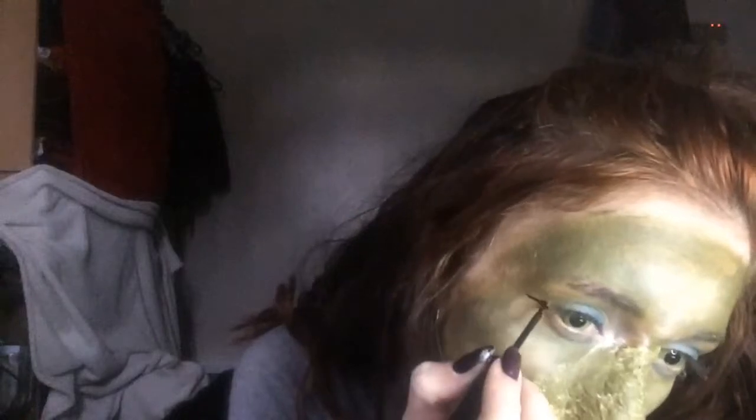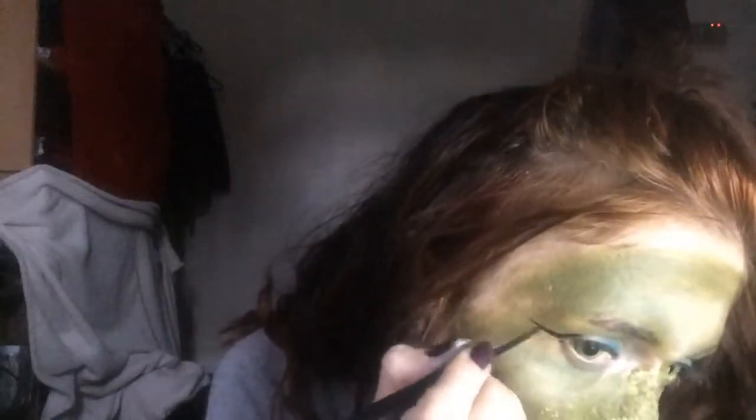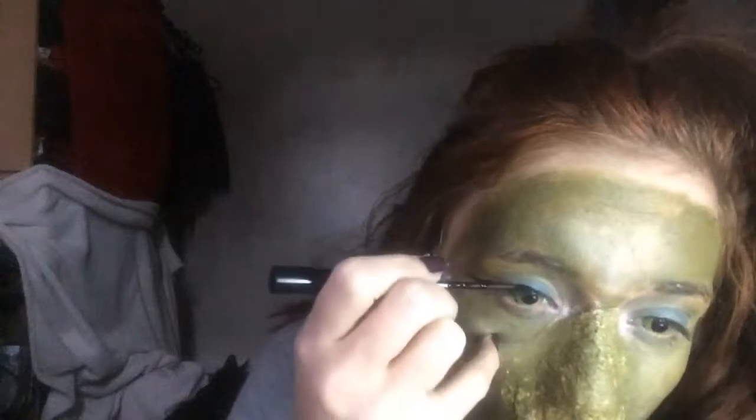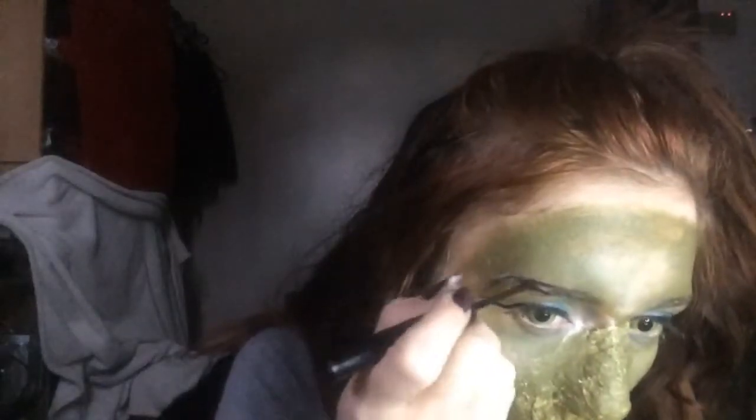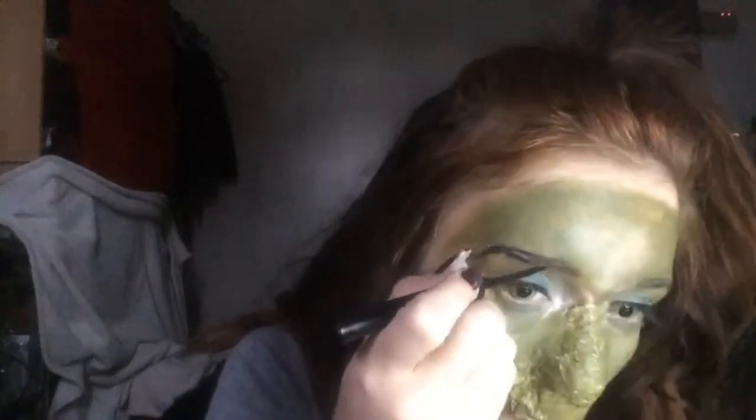Then I am taking my eye-eye-captain eyeliner by W7 and doing a really long winged out effect. This will just enhance the lashes later — the Grinch just had really long eyelashes so I wanted to enforce that as much as possible. I'm also using that same eyeliner to arch my brows and make them more defined and noticeable.